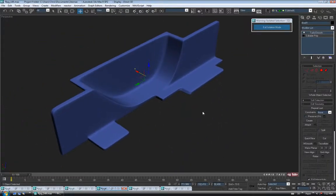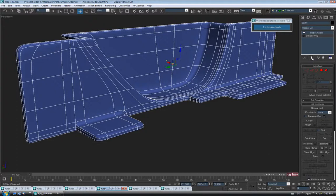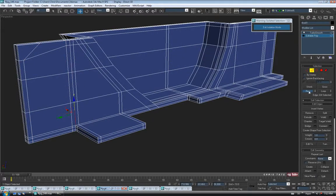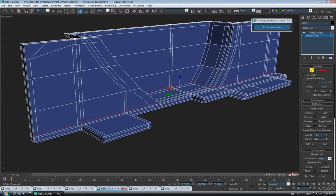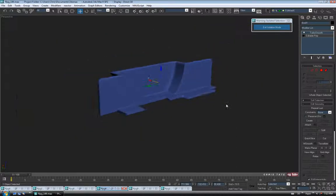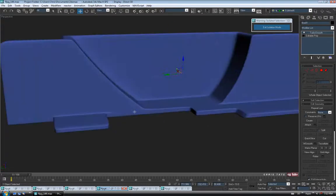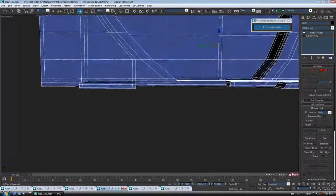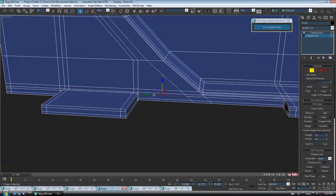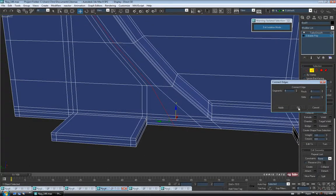Back to vertex one more time — grab these four on top, pull them in, then grab the rest and pull them down. We can turn on Show End Result and F4 to check. Exit vertex. So just like that — it's not exactly the reference, which is a lot softer here, but I just don't want to spend too much time on this. We're almost done. We just need to add one across here to hold this corner. Turn off Show End Result, back to edge, grab one of these, do a Ring and Connect — one segment, no pinch, slide it down towards the bottom maybe 80. Exit edge, turn on Show End Result and take a look.